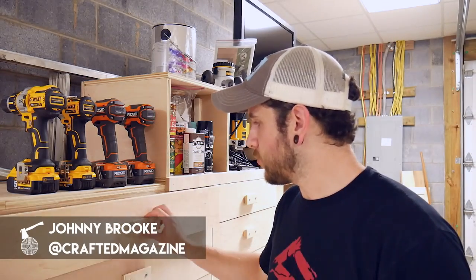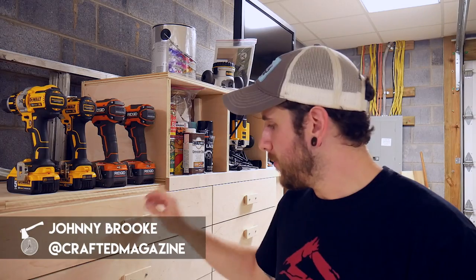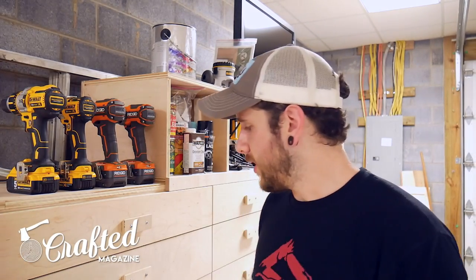What's going on guys? I'm Johnny Brook. Welcome back to another Crafted Magazine video. Today I'm building these simple drawer pulls. I'm using these on my Jay Bates miter saw station, but these would be great for any shop projects, maybe some office furniture. They're very easy to build — I built about 20 of them and it took me probably less than three hours including installation. Really simple project.